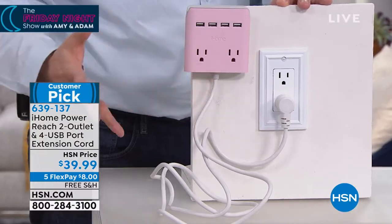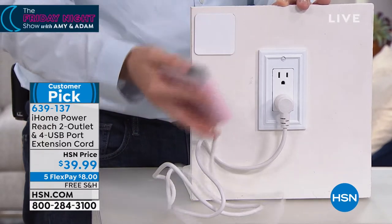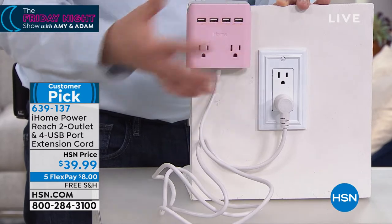Even if tonight you just start with one of these — maybe just buy one and see how you like it. But you've got to give this a go. Even when I bought it, I didn't get the free shipping or the five flex pay. It's the best deal we've ever done, and it's from the folks at iHome — they're always ingenious thinkers.